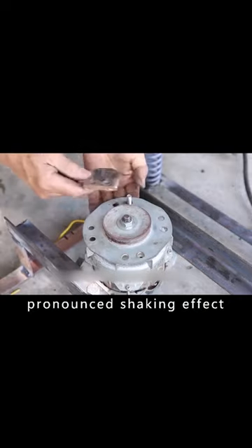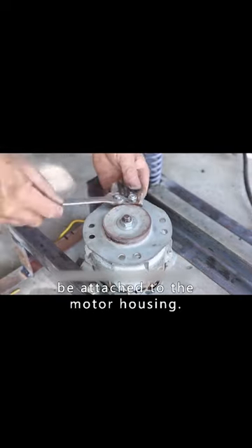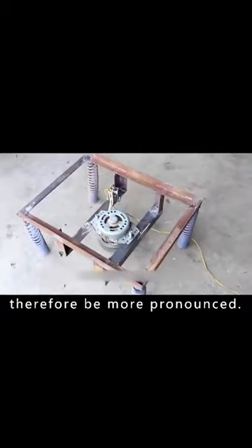For a more pronounced shaking effect, a piece of iron will need to be attached to the motor. The motor will not be in a balanced position, so the shaking effect will therefore be more pronounced.